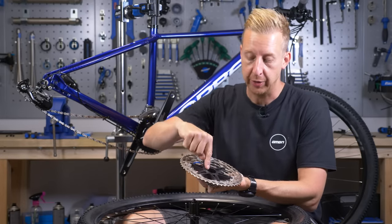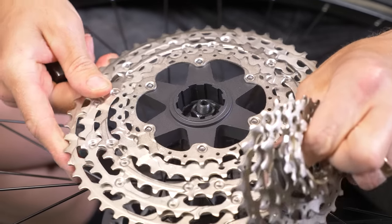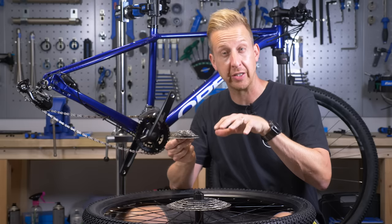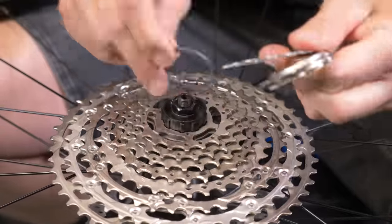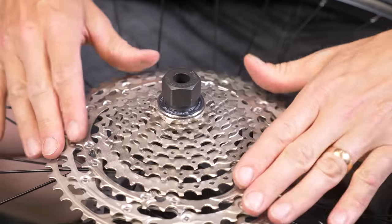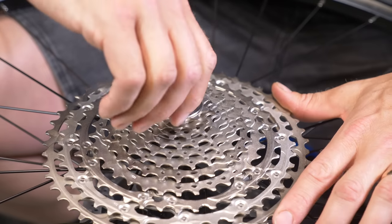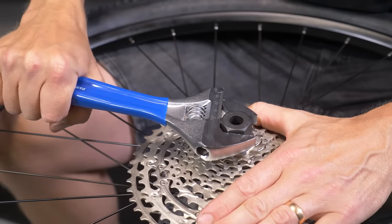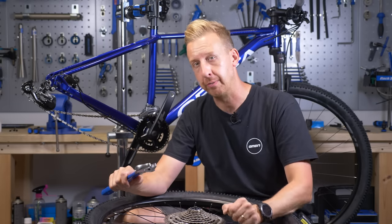On the back of the cassette you'll find a series of spline interfaces. Look for the big one and match it to the same one on the cassette body itself — it will slot directly into place. Make sure the spacers are in the correct places, with sufficient gaps between the sprockets. With the lock nut, take care because the threads are very fine and can be cross-threaded. Best advice: make sure everything's seated, back the nut out slightly until you feel the start of the thread, then go in the correct way and securely tighten with an adjustable spanner. If you have a torque wrench, 40Nm is what you're looking for.